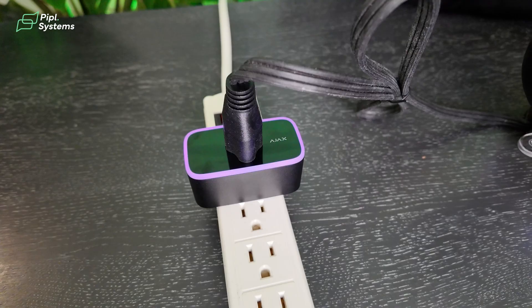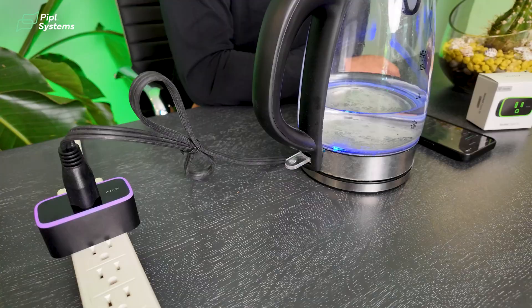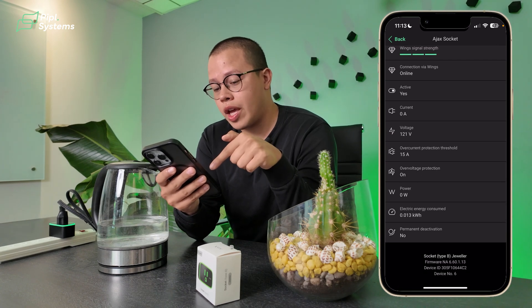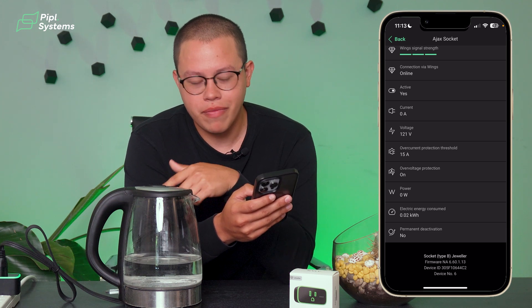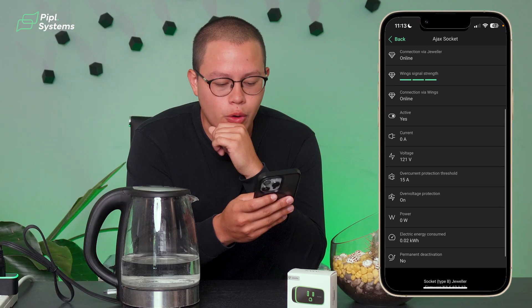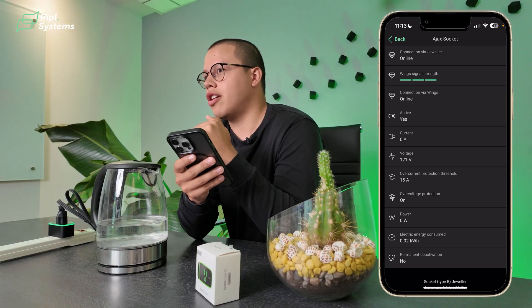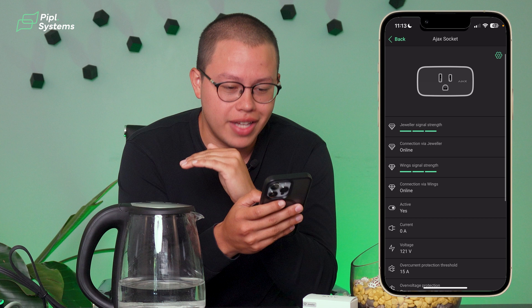Using a water boiler, let me demonstrate how the colors change. We turn it on and the socket went from green to yellow to red to purple, all in an instant. It's telling you that this water boiler is a very high-consumption device, and we can see it in the application — it shows how much power was consumed, updating live within a few seconds. This helps you identify the most high-consumption devices in your home, reducing your electricity bill just by looking at a color.